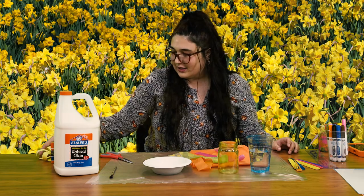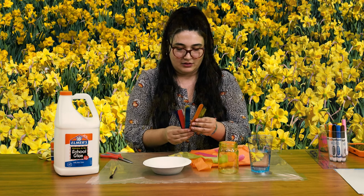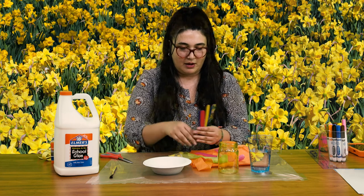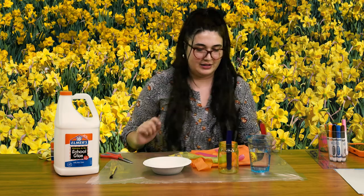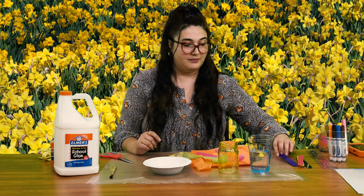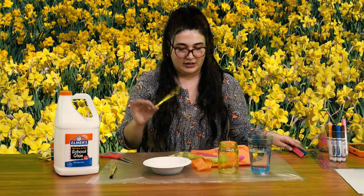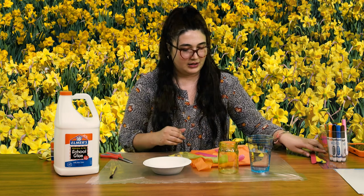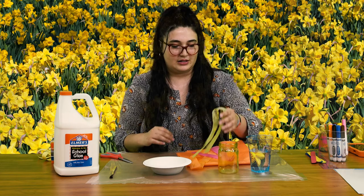We're using a smaller one because for our popsicle sticks — and yes, that's another one of our materials — you can see that they're a little bit short. So we want to make sure our flower head is able to stick out of the top of our jar. I've got a lot of colors here today, but I'm going to go with green for the stem. We'll start that after we finish our first project with the glass jar.